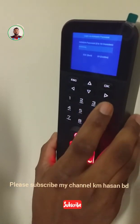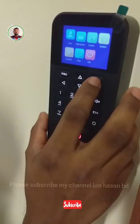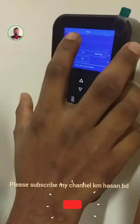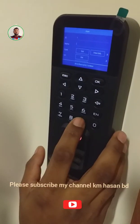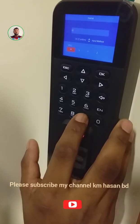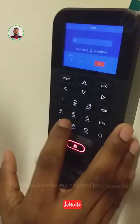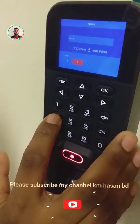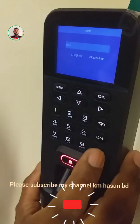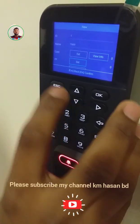Enter admin, 1-2-3-4-5, then OK. Number 1 is the user. Create a new user: User ID number 1, name 'BMM'. Confirm, then scroll down. Card is not needed here.